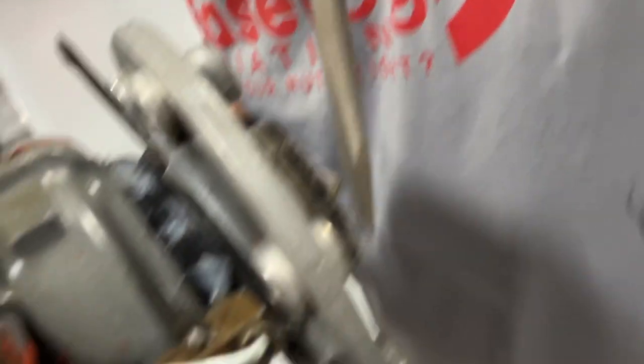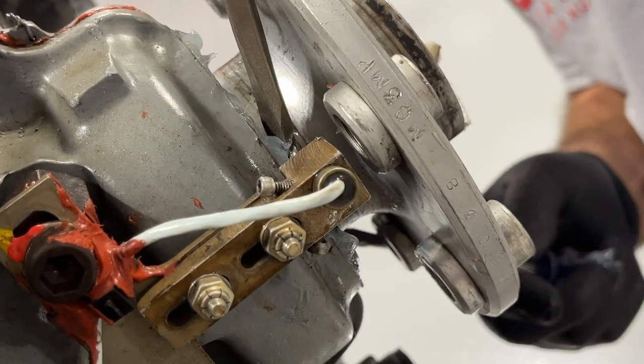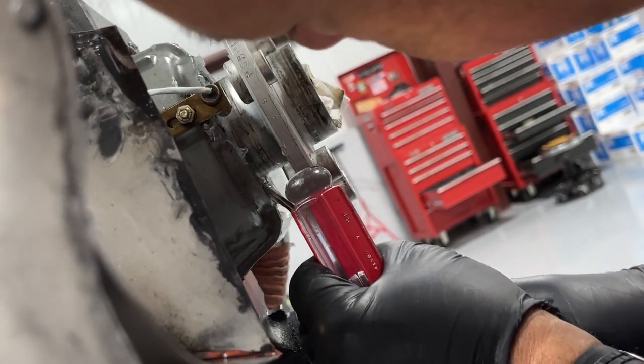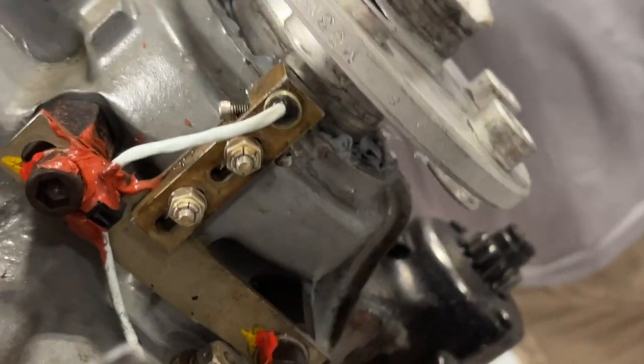It wants to pop back out. There we go. Careful not to get any of the 737 on the crankshaft — I did coat that with a light film of grease ahead of time. That should be good. Now we're going to get in there and try and wipe everything. And then that has to cure for 24 hours before we run the engine.